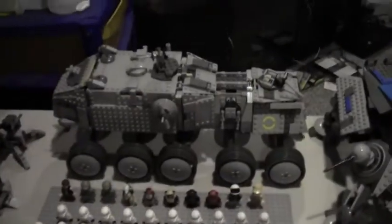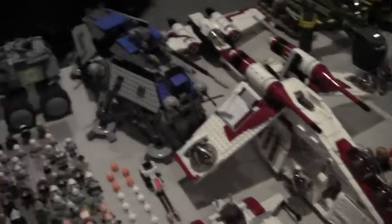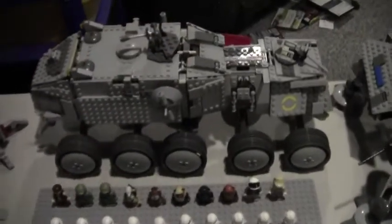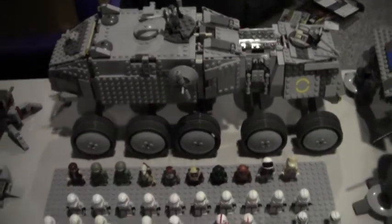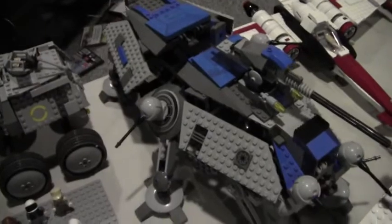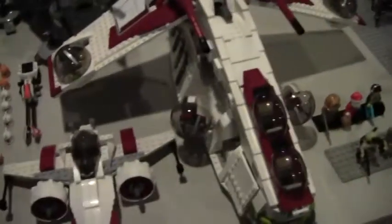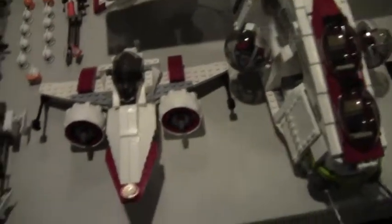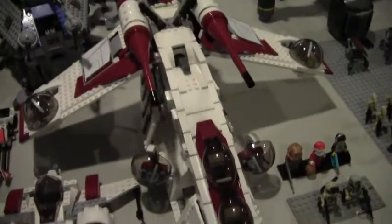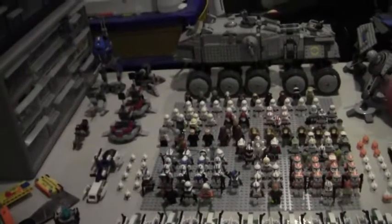I also tore down my big MOC. Here we've got the new turbo tank looking awesome, the customized 501st AT-TE — the 2008 one — a custom starship nicknamed the Warthog, the brand new republic gunship which you guys should get, and the Z-95 Headhunter. In total I have twenty republic vehicles.